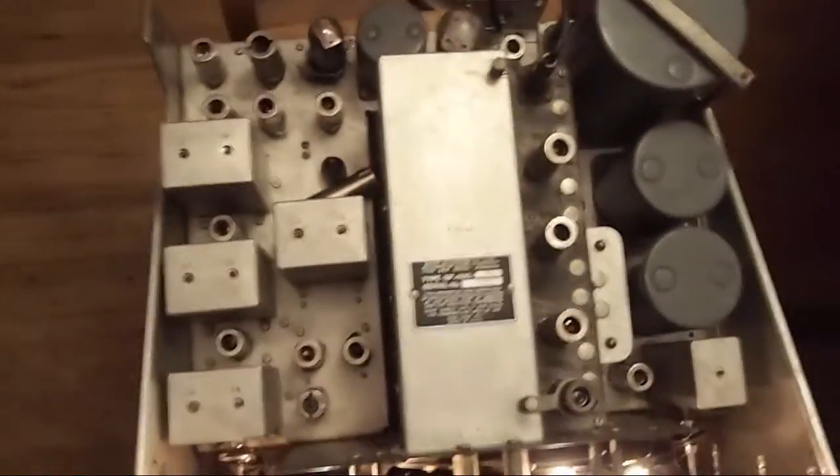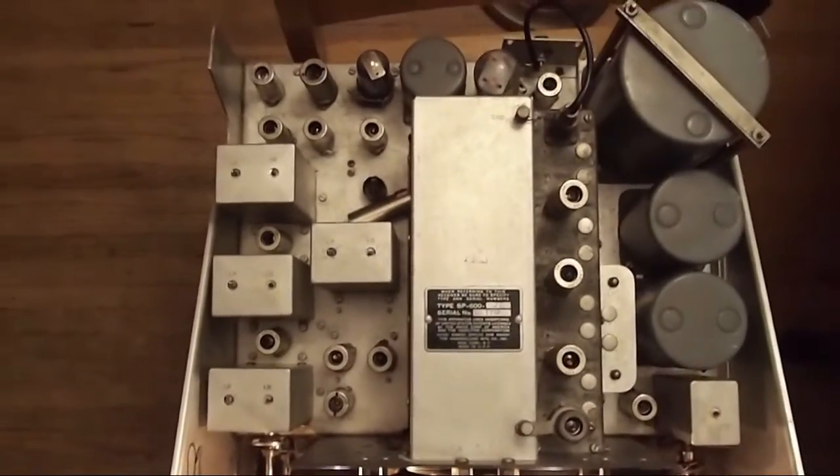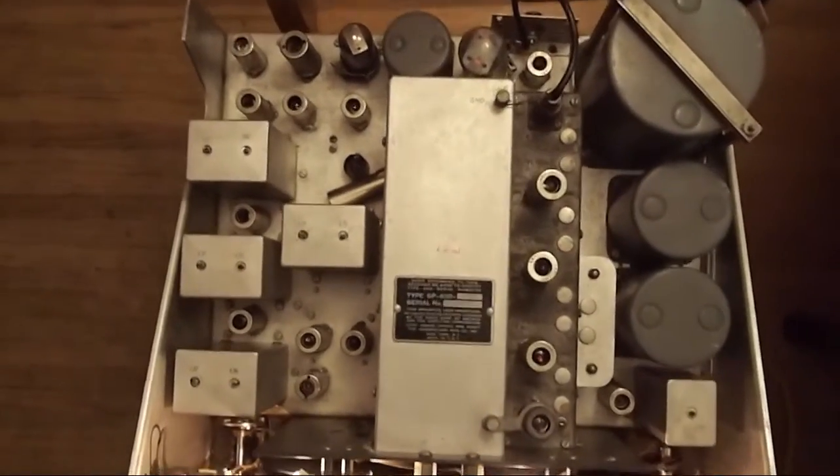When the unit is powered on, there are indicators to see if the tubes are getting any power — have a look and see. There are a number of tubes that need to be replaced.